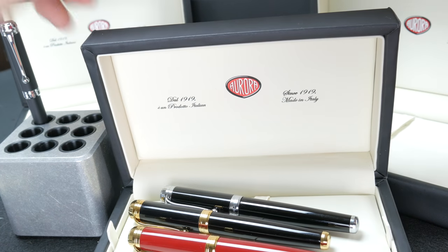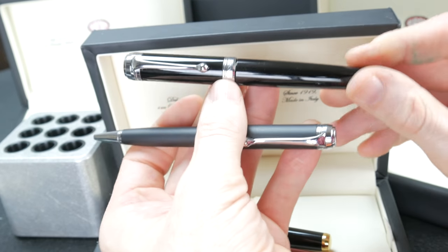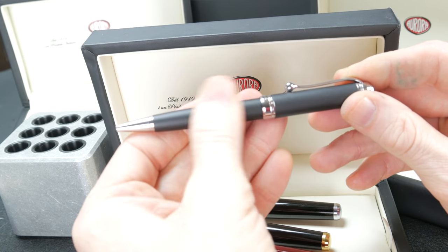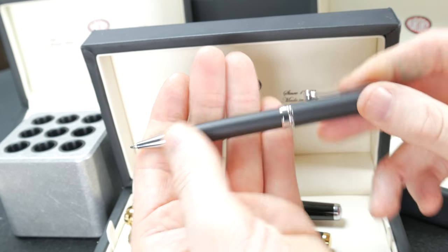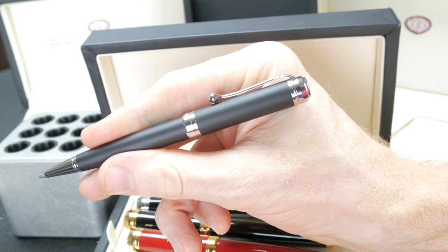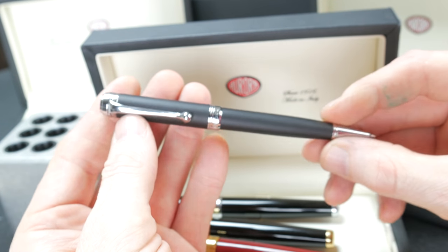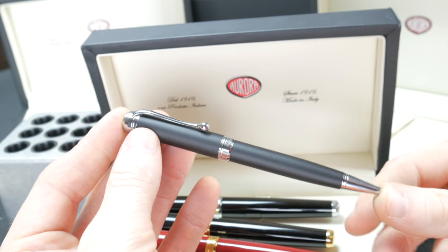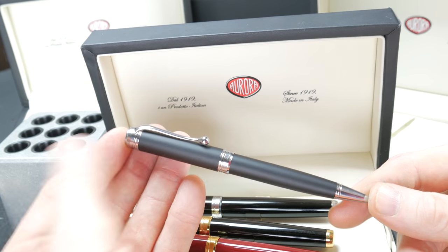It also comes in a ballpoint. This ballpoint is the matte finish — I like that a lot. I would have loved to have seen the fountain pen with the rhodium trim and the matte finish. It's a simple click, and it's a very positive click. Same classic clip on this one as well, trim ring is the same. It makes for a beautiful, beautiful set. A lot of people, especially during the holidays, are looking to buy not just a fountain pen but a set as a gift.